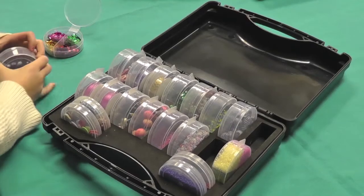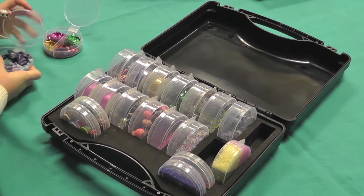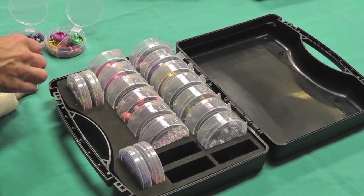My name's Marcia and I'm here from Tidy Craft to show you some of the products that we have to help our people be organized. This is our Jam Pack — it's an organizer for beads and embellishments.